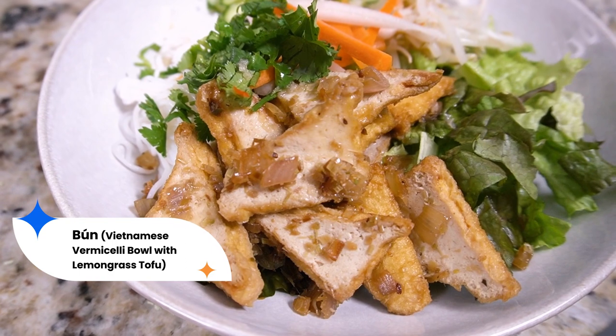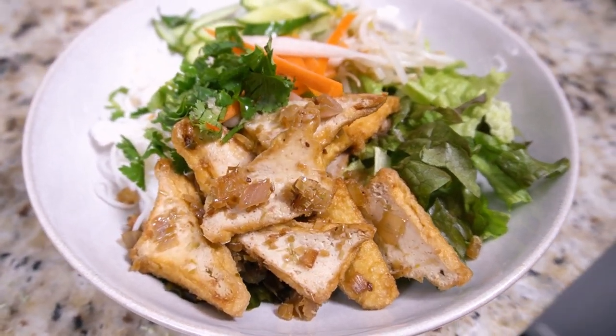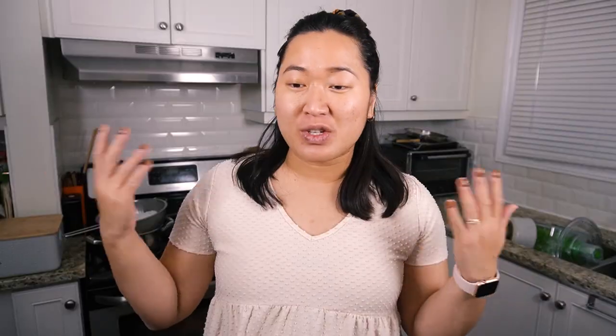Today I'm making a Vietnamese vermicelli bowl. A lot of people know this as bún in restaurants. It's really easy to make at home — probably one of my favorite dishes to order out. It's also very easy to meal prep. You have your rice vermicelli, a bunch of different toppings, it's saucy, it's fresh, and you can eat it warm or kind of like a salad depending on your mood.